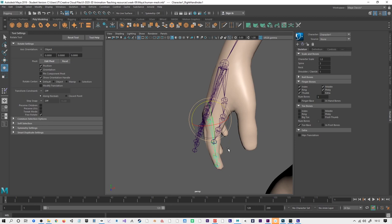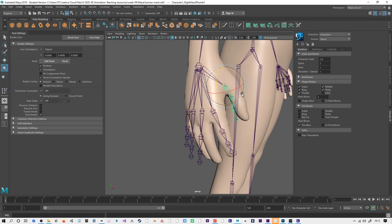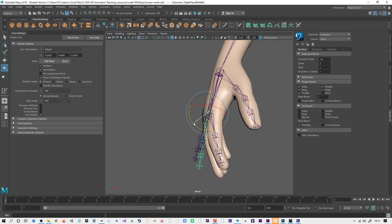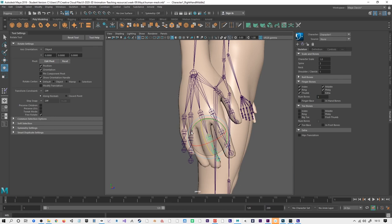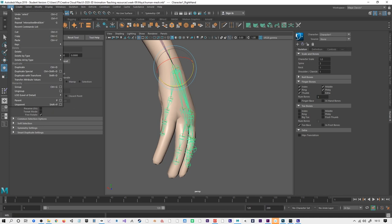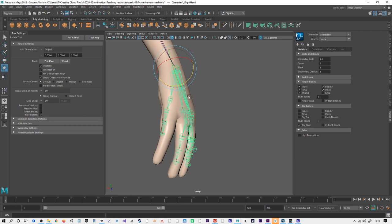That's another process you can go through to match the character — it's a matter of moving and rotating these. This may cause trouble; odd rotations in the fingers may give a slight issue with the rigging. You may need to zero the rotations. If you have the skeleton selected, there is an option to Modify > Freeze Transformations, which will zero out everything, because at the moment these will be showing some rotation.